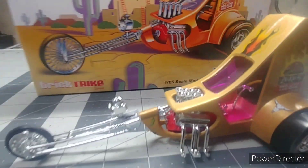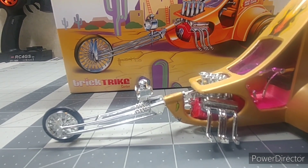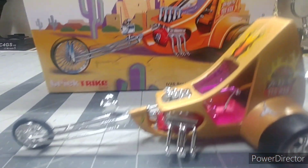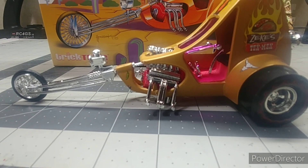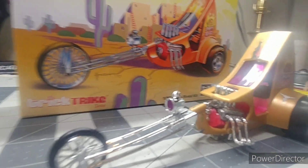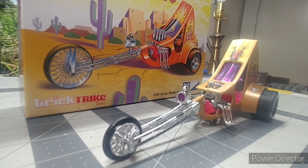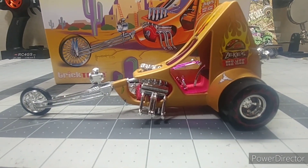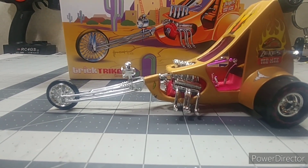I still got a couple more of them to do — the milk trike and, I forgot what the other one was called — oh yeah, the torque trike. Awesome cool little thing. I put it with my other collection. Now I'm gonna build me some more. All in all, awesome little kit. Alright y'all, I just wanted to show y'all a little build. Everybody have a safe and blessed day.